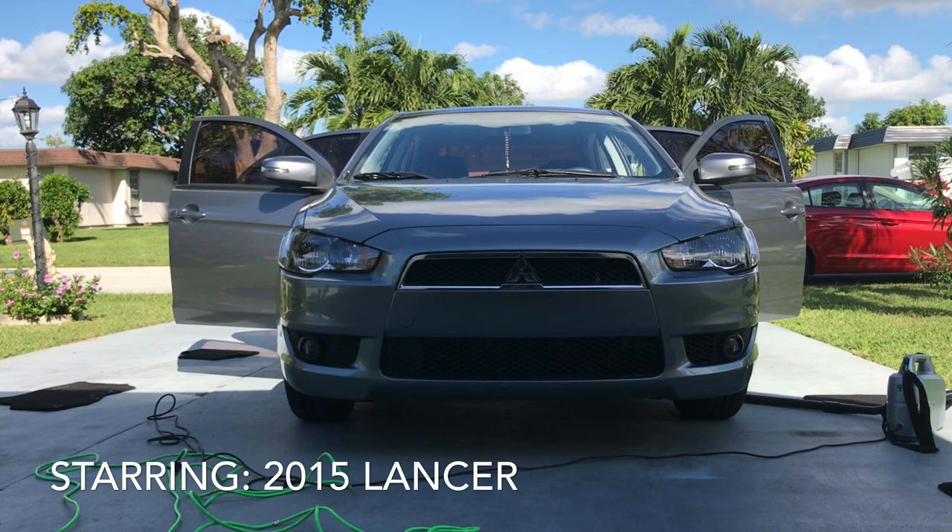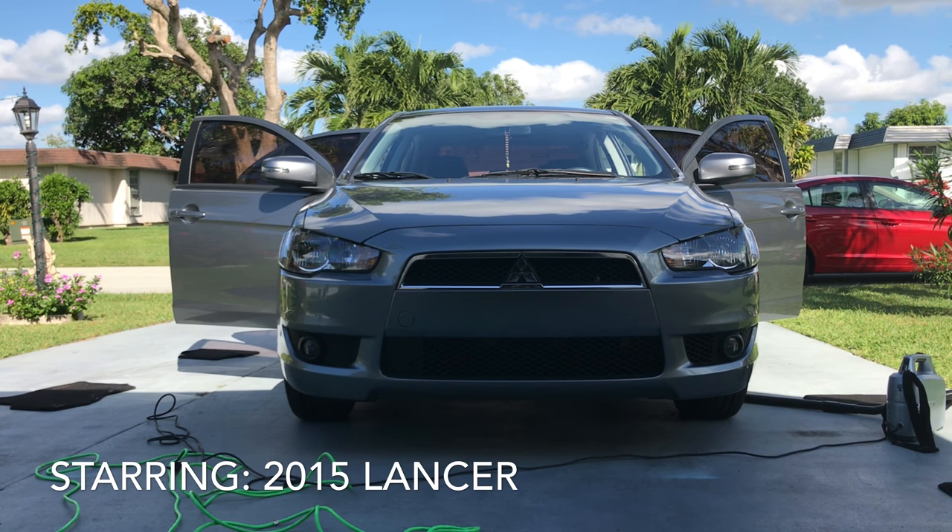Hello YouTube. Today I'm going to show you how to plastic dip the front grill of a Mitsubishi Lancer. This is a 2015.